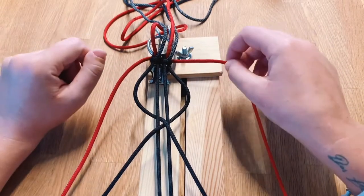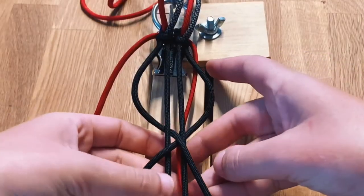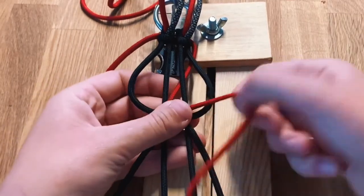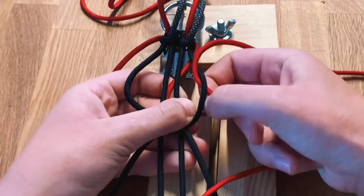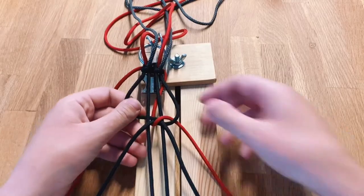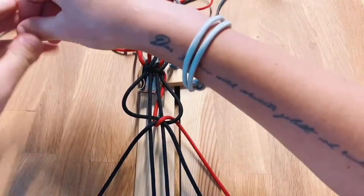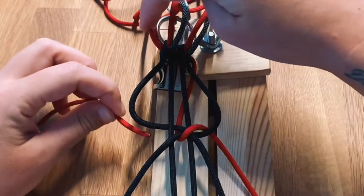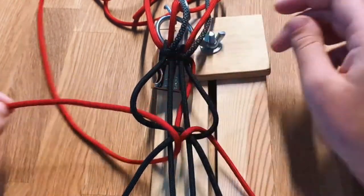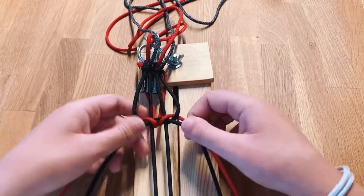Now we're going to take the second rim cord and again we're going to start with the right side — go under the middle, around the cross and then through the loop on the right side. Now let's do the same thing with the left side: go underneath the middle, around the cross and through the loop on the left side this time. It should be looking like this.